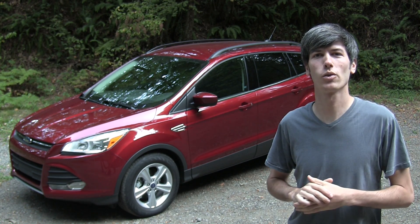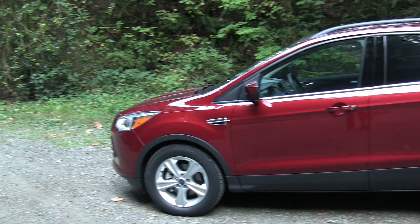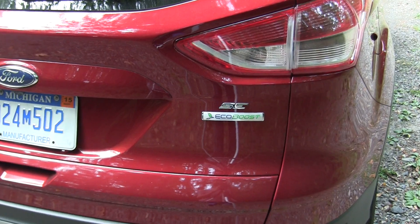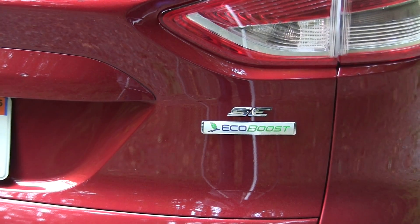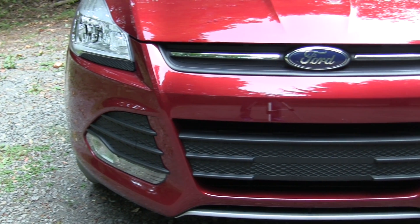Hello everyone and welcome! In this video we're going to be checking out the 2014 Ford Escape. This is a four-door compact SUV with seating for five. This particular trim is the 1.6 liter EcoBoost SE front-wheel drive. This is the lightest of the trims at just about 3,500 pounds.